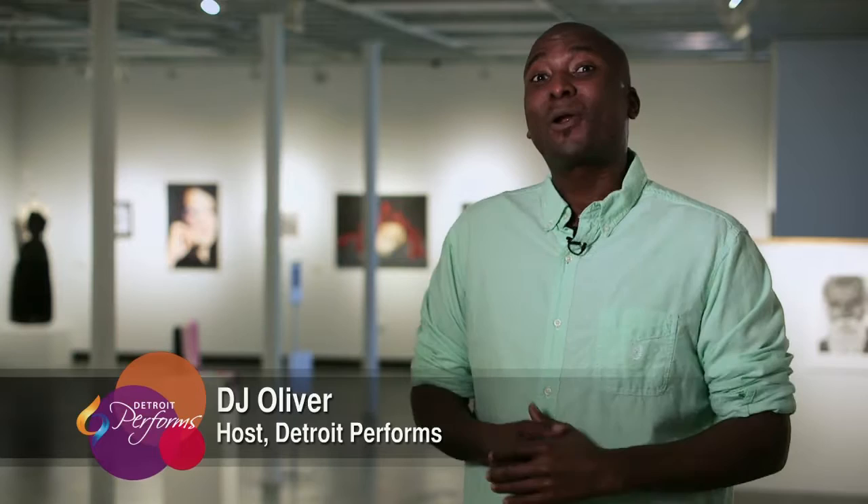Hello, and welcome to Detroit Performs. I'm your host, DJ Oliver, and today I'm at the Birmingham Bloomfield Arts Center, which has been connecting art to children and adults in the Detroit region since 1957.